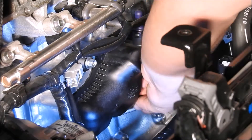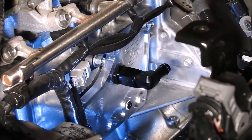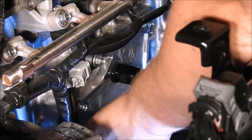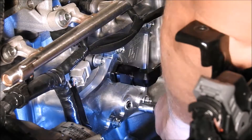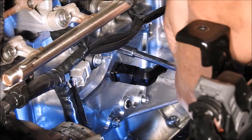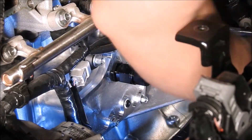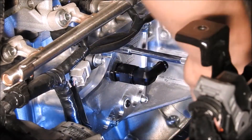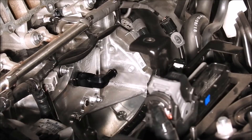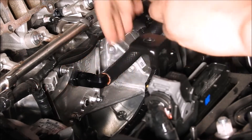Now that the OEM PCV system is removed, you can install the Turbosource crankcase vent system plate. Reinstall the six M6 bolts that were previously removed on the OEM PCV system with a quarter inch ratchet with an extension of your choice and a long or short 8mm quarter inch socket. Then install the half inch diameter crankcase vent line that is 23 inches long onto the half inch fitting on the Turbosource crankcase vent system.